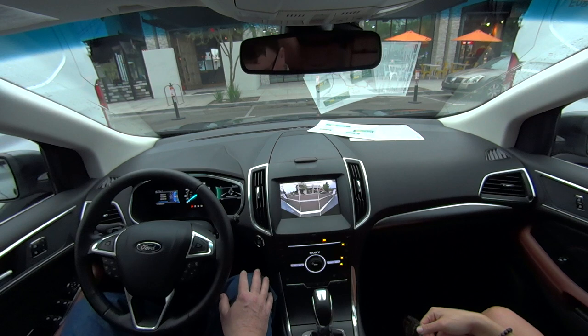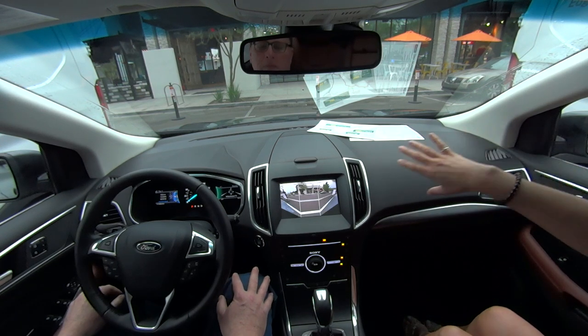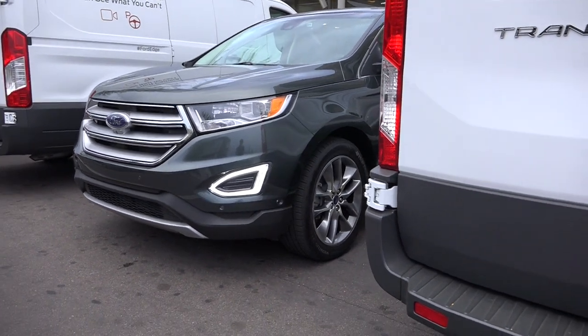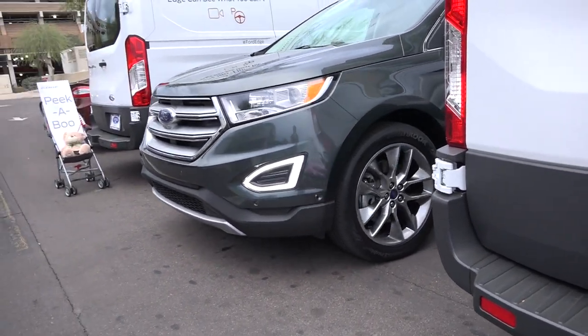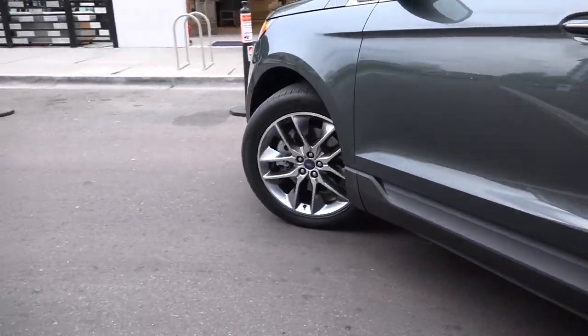If you hit this button one more time — hit it twice — this is the 180-degree view. It gives you a very wide angle, so now even though you can't see beyond these transits, you can see that full view.